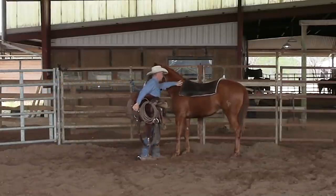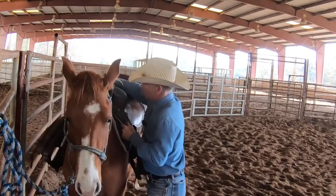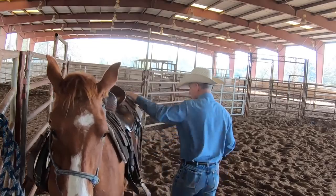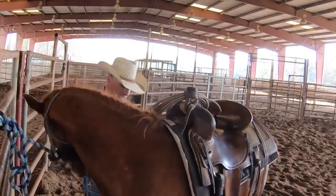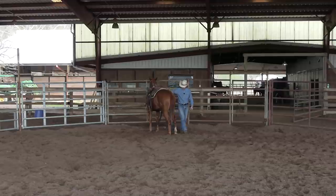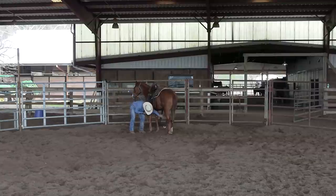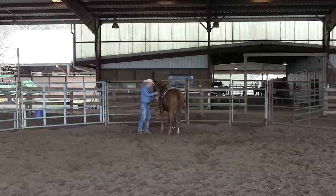Carry your saddle just like you're headed off to school and these are your books. Just set it up there. He's a little apprehensive, but if you remember a couple of weeks ago when I went to saddle this colt, he really didn't appreciate it at all. In those early days, he dumped the saddle a couple of times because it spooked him when I swapped eyes, but we just stay consistent, go slow, and eventually they get over all that stuff.